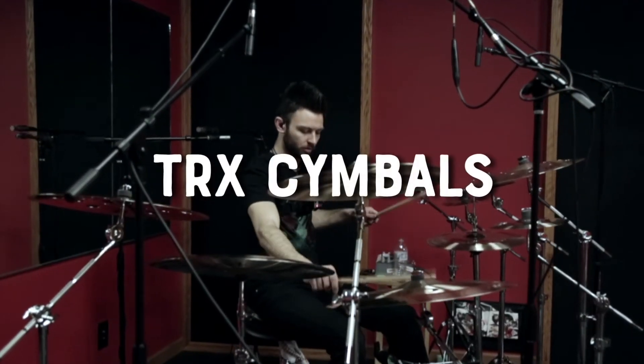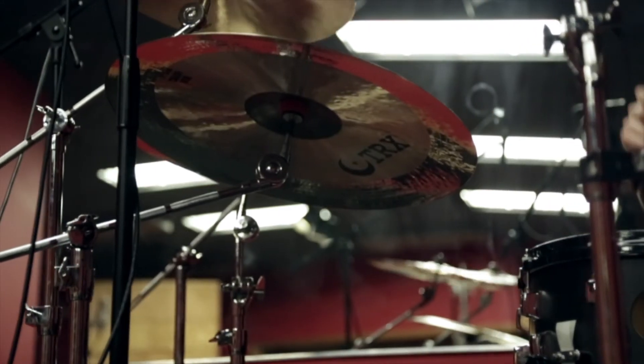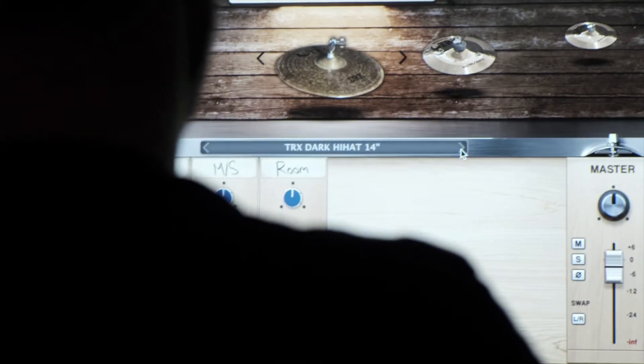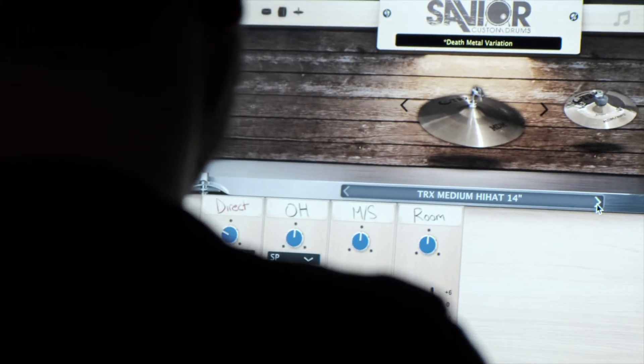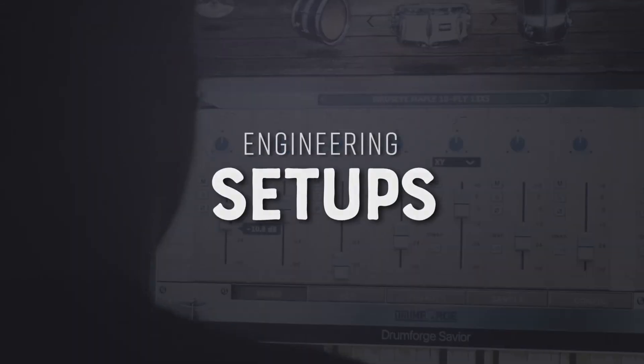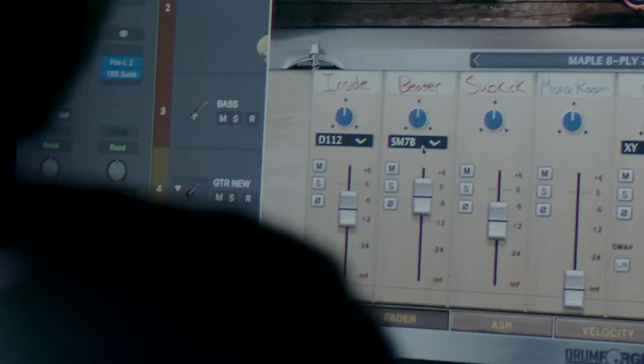We've also partnered with TRX Cymbals and hand-picked an extremely versatile collection of their cymbals that can cover any mix situation. Now you can experience the stunning audio quality of TRX Cymbals in your mixes, recorded in a versatile format which allows you to bend genres at will.